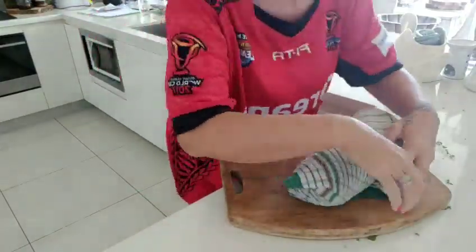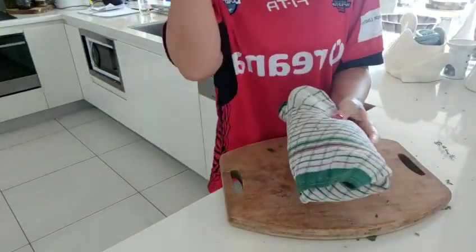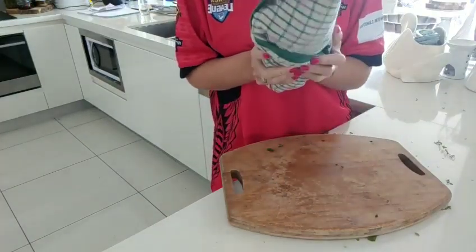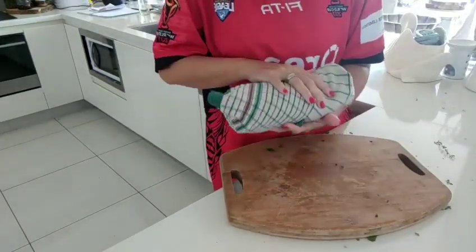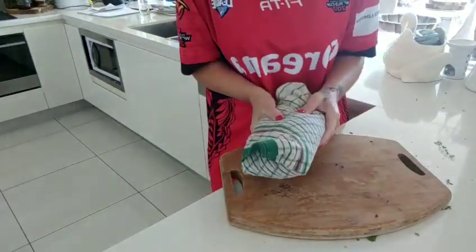We've got our damp tea towel and I'm just going to wrap it up - just like a packet of fish and chips, for all of us that worked in the fish and chip shop when we were younger! And that's how we store it. I can now put that into a plastic bag - a good way to use up those plastic bags - and this goes into the bottom of the fridge, the vegetable crisper. That will last you for a week, with lovely fresh herbs to chop through your food to make it delicious and flavoursome.